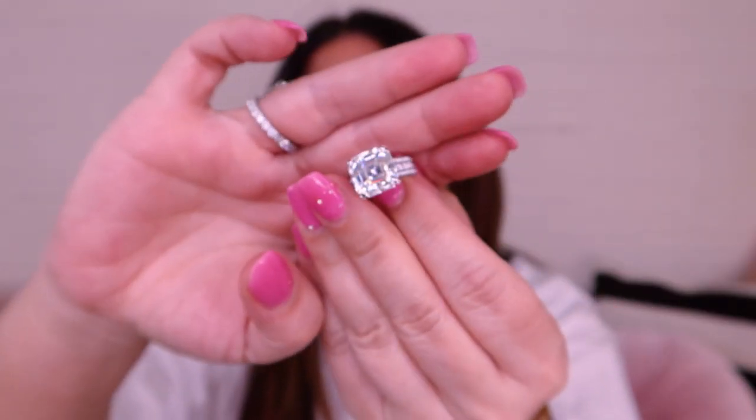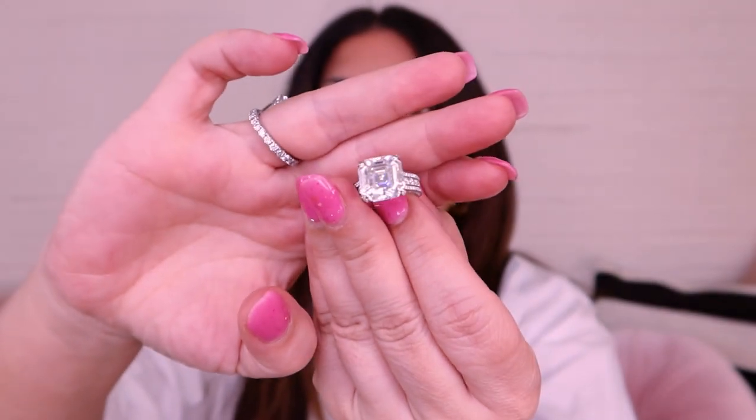I would have probably gone a tad bigger on the carat personally, but this is personal taste — not everyone wants a big bougie diamond like me. This one is a 20 carat. I actually think it's a little bit too big so I have changed the size on the website to a 15 carat — about one or two millimeters smaller but I think it'll make the world of difference. It also depends on the size of your fingers: if you have larger fingers you can pull off a larger diamond, and the ratio and proportions are kind of the same.